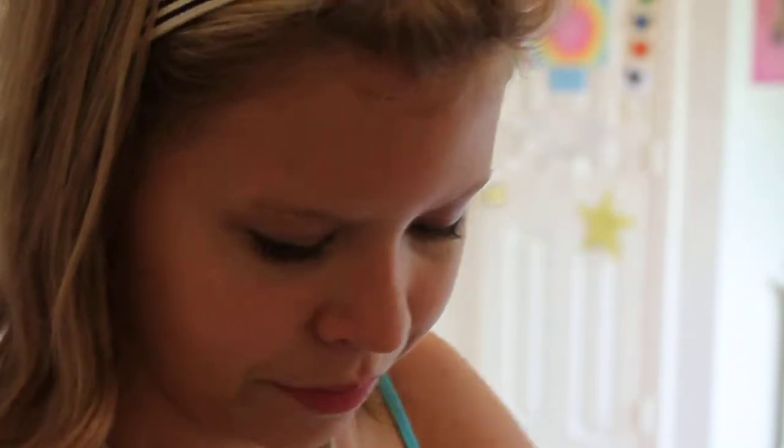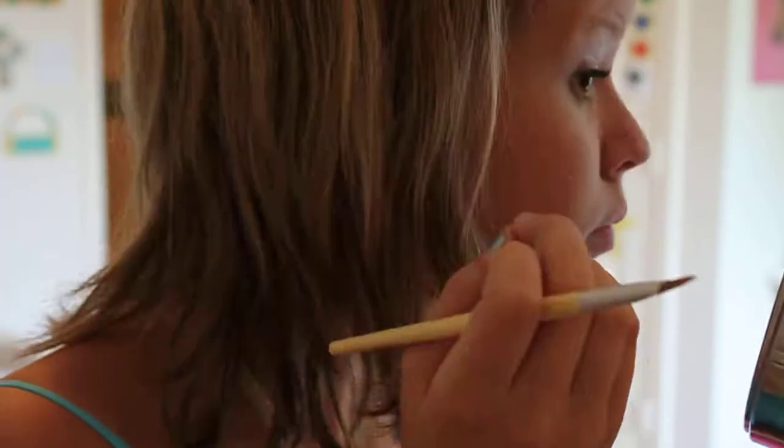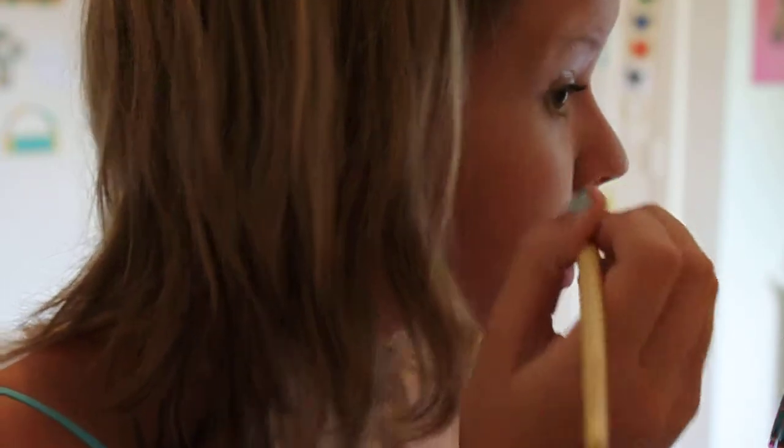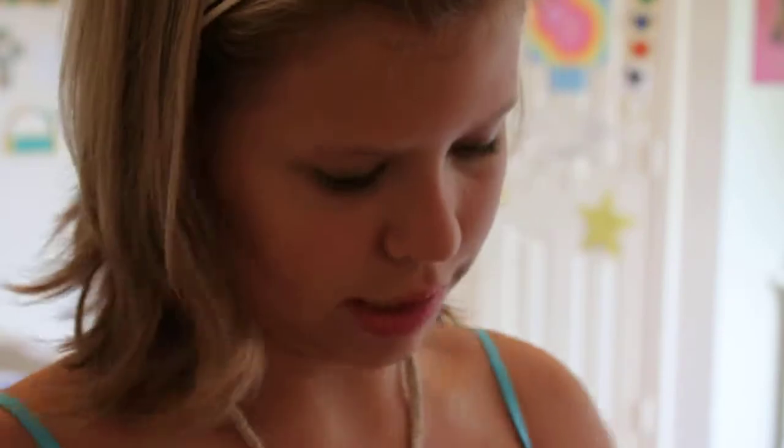Then you get your eyeshadows. I'm using the 88 Color Tropical Palette by BH Cosmetics. I'm going to first get a yellow and my crease brush, and put it on my lower eyelid and a little bit on the upper — just kind of have that beautiful blended-out technique.